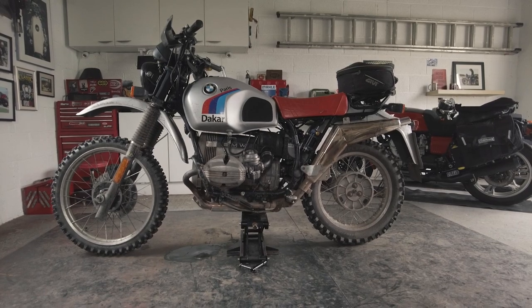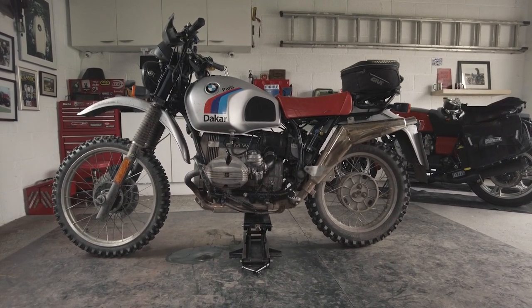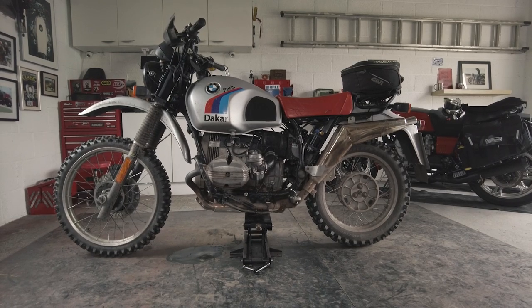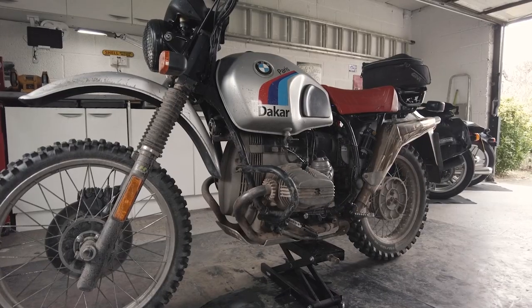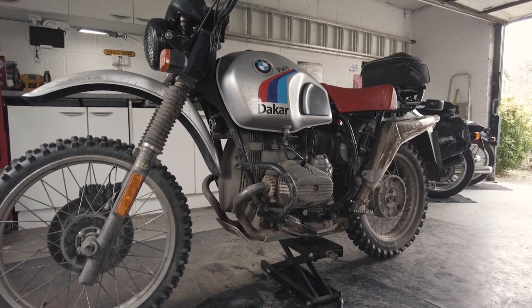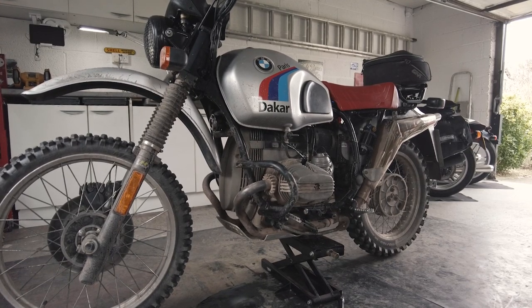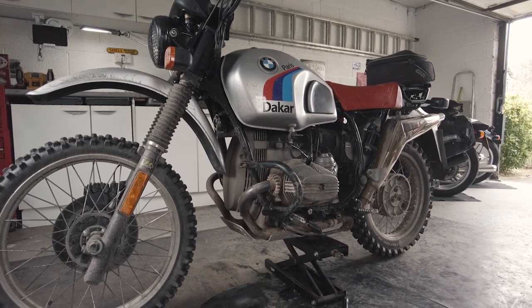What I'm going to do is go through the various different mods I've made to the bike and give you the pluses and minuses, hopefully as a useful resource for anyone doing a similar thing. This bike started off as a 1982 R80 ST, with the 800cc engine and the monolever swinging arm, which makes it quite a nice starting point for an off-road bike.